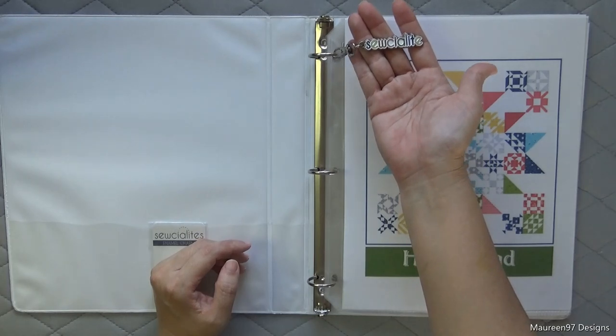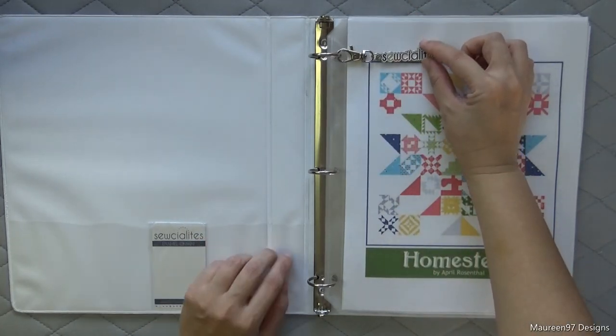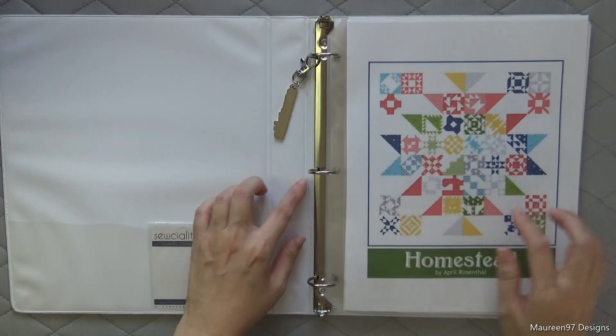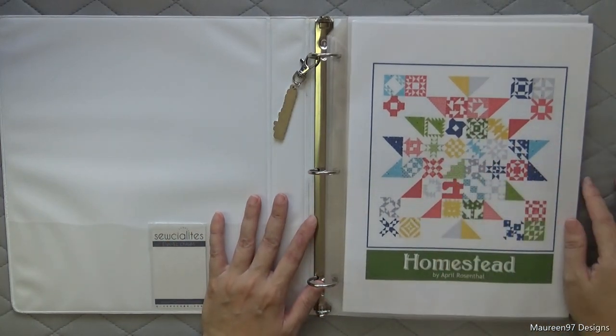I actually did buy this from Fat Quarter Shop and it says Socialite — I haven't figured out where I'm going to put it yet, so it's just sitting in my binder for now. This is just a regular three-ring binder, about an inch or an inch and a half, with regular old page protectors.